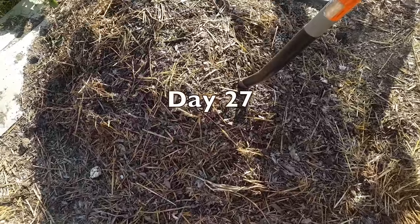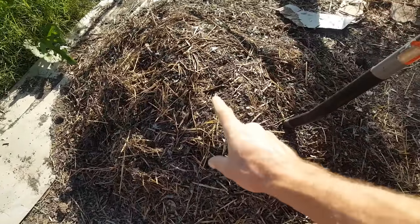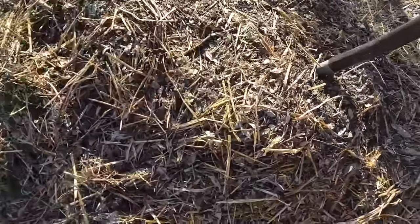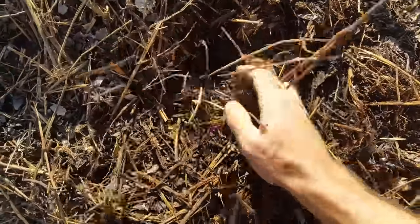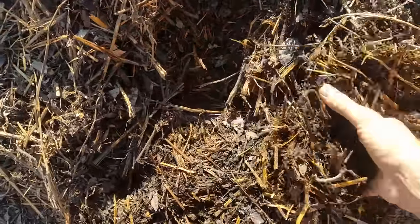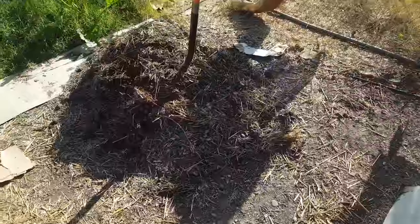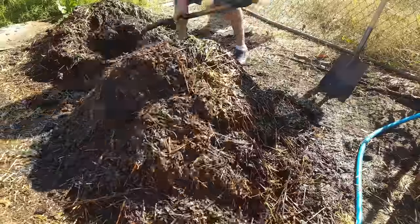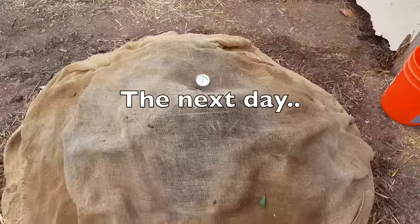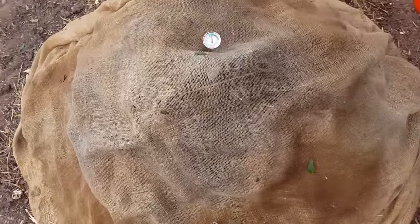It's August 6th, about 27 days in — almost a month later. One of my big problems with how I create my piles is I don't have carbon that's chewed up enough — the smaller the carbon, the better. Getting in here, it feels a little dry, and we measured about 90°F, which is probably part of the reason. But it's starting to convert, and we just need to get more water on it and get it turned. The next month it's going to rapidly break down into soil.